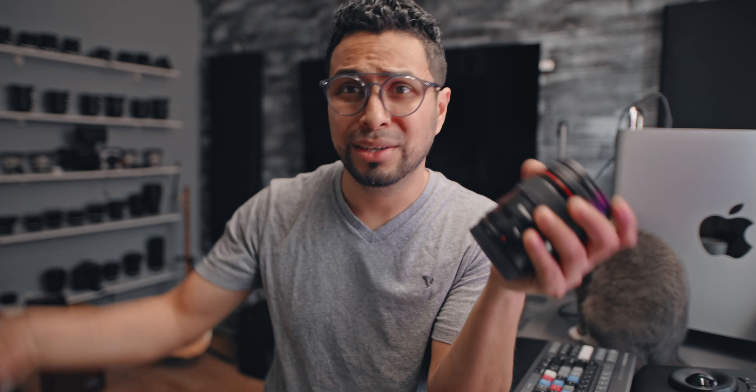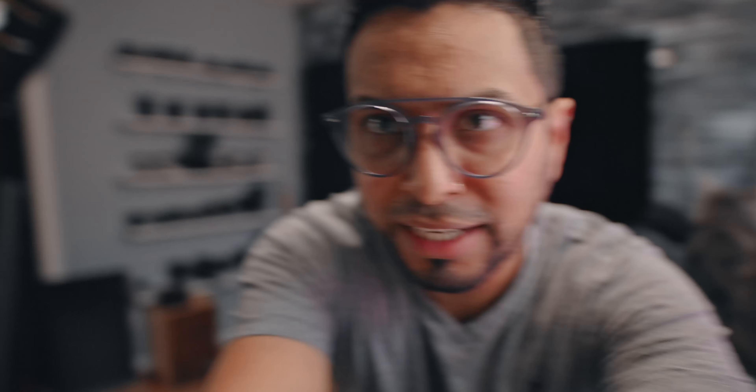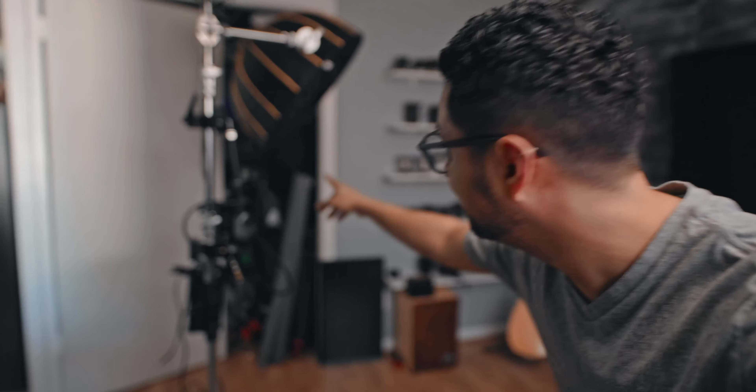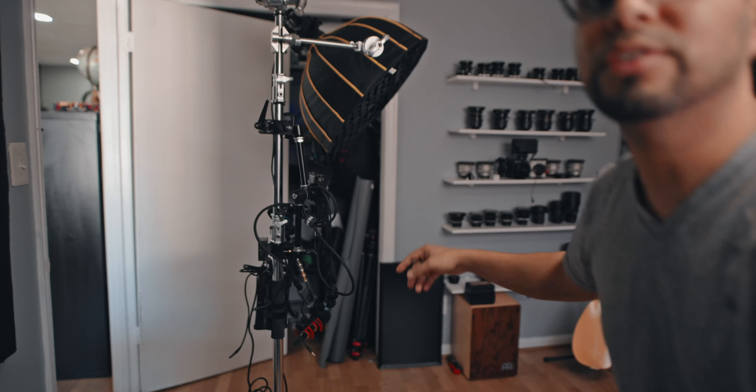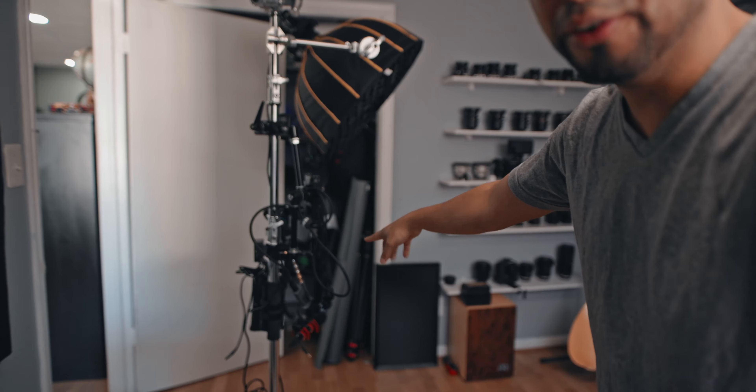I also use the Canon 24mm f1.4 version 2 with an ultrasonic controller motor. This lens — I can't say anything wrong about it. It is too good. Canon has done very good work building this lens. It has a weather seal, which has a gasket on the front.